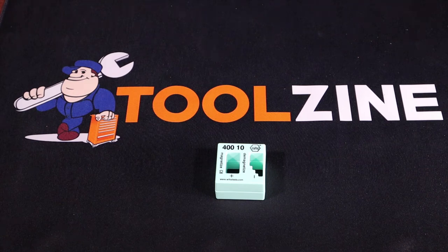Are you tired of fasteners falling off the end of your driver while you're trying to screw something in above your head? If you want to find the answer to how to fix that problem, stay tuned to find out.